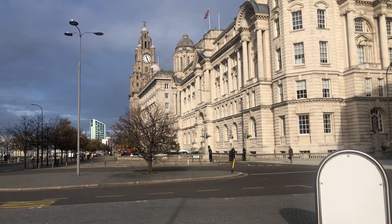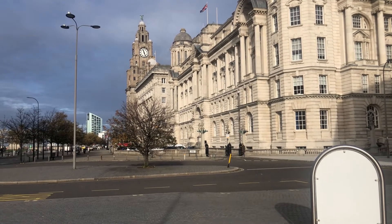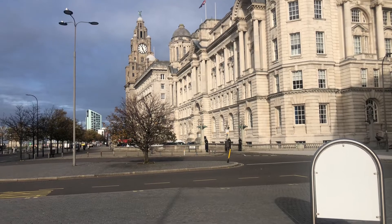I'm sure you can recognise the Liver Buildings and the other buildings. I'm sure you can recognise the statue that I'm going to photograph, which is just in front of there.